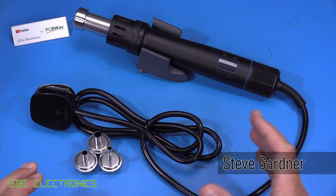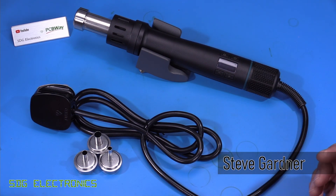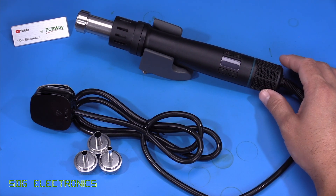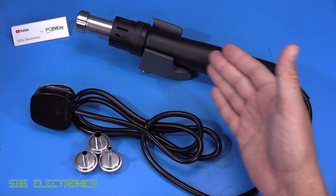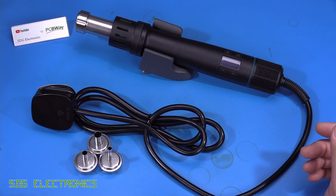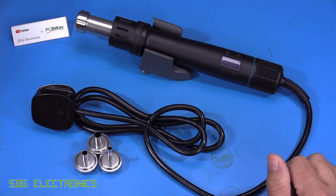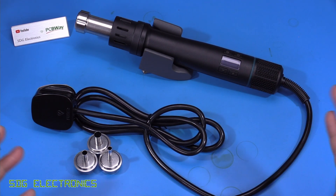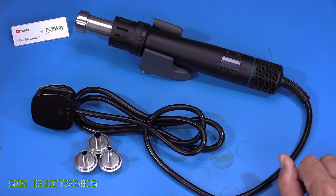In this video we've got a new hot air station to look at — this one is the Kwik TR-1. It's quite different from the usual Kwik hot air stations in that it's just a single handpiece with the mains cable going directly to it. It has everything integrated into it, which makes a lot of sense for people who don't have a lot of space for the bulk of a main unit on their desk.